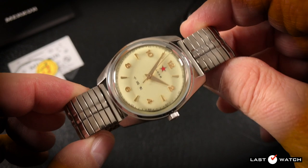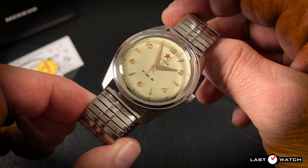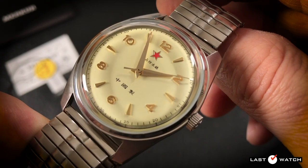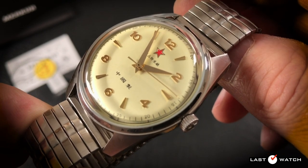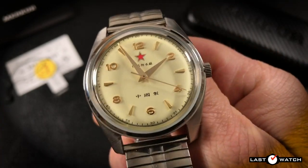Back in March I reviewed the Red Army watch from Mercure, a homage to a prototype that may have inspired the Seagull 1963. You can watch that review and learn a little more about Mercure by clicking the link at the top of your screen. The Red Army watch had been pretty much consigned to the history books and a Chinese museum before Mercure deemed fit to revive it.